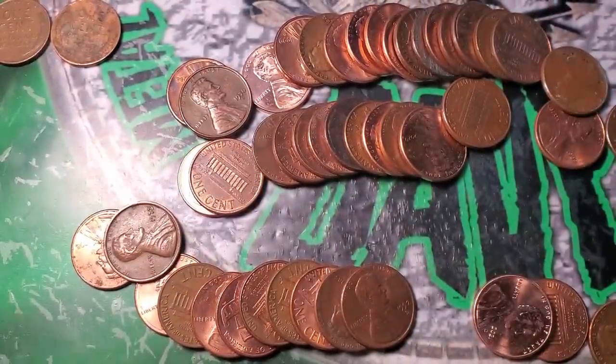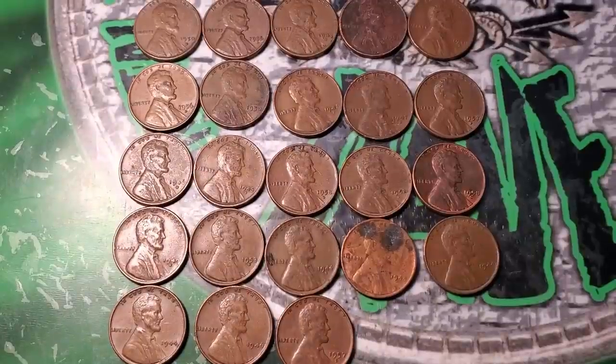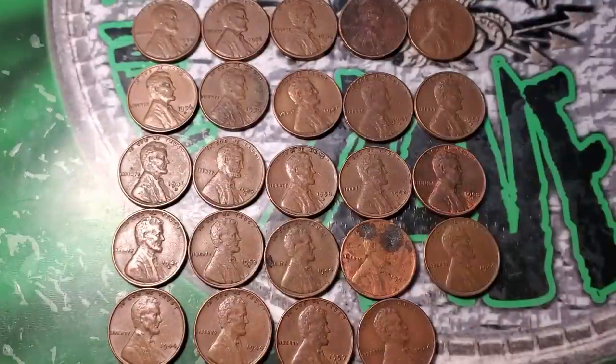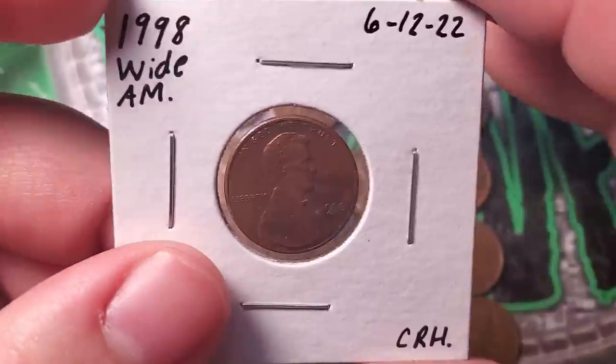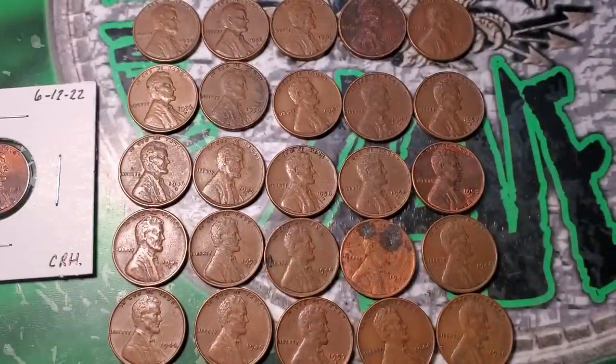We now have 23 wheat pennies total. Going through the last two rolls of box two, I got two more — a 44 and a 46 — ending penny box two with 25 wheat pennies. They're all 40s and 50s, pretty common, but 25 wheat pennies in a box is definitely above my average. We also got the 1998 Wide AM. 25 wheat pennies and a 98 Wide AM — pretty awesome.